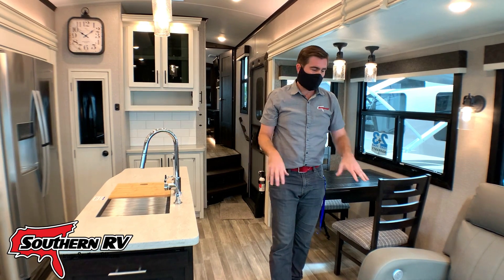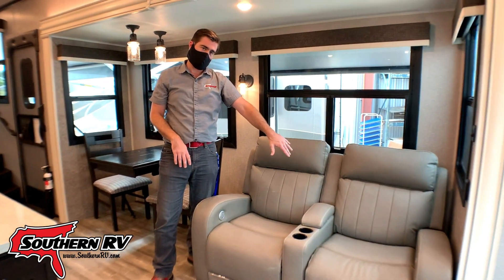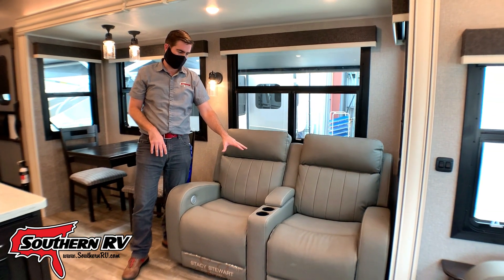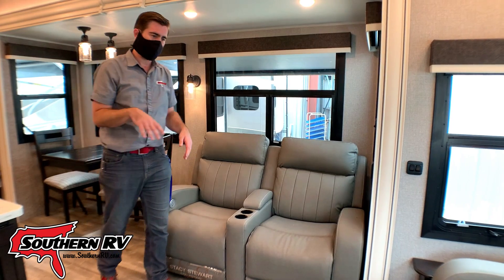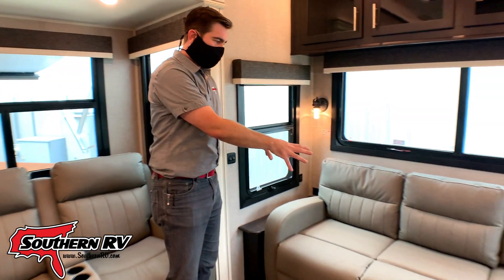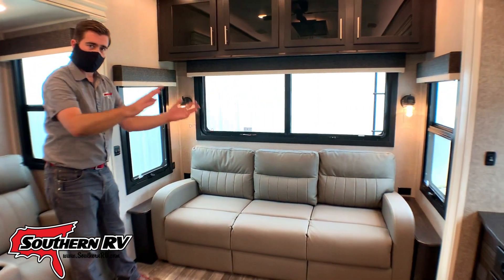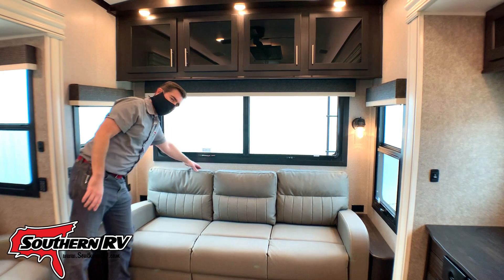In the living room we notice that we have our recliners. Now these are electric and they're directly across from our TV — very comfortable recliners. We have a tri-fold sofa, so this is going to fold out into a bed. It's a pretty large bed — we'll demonstrate it.